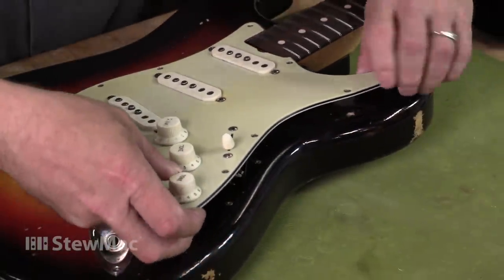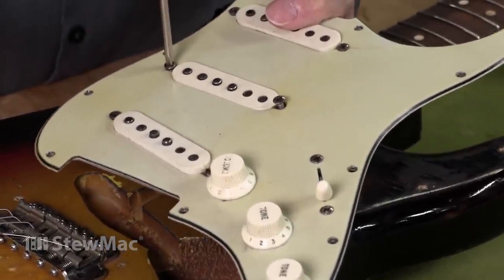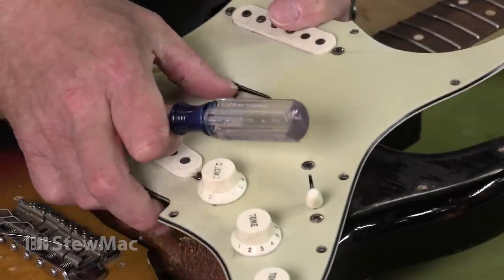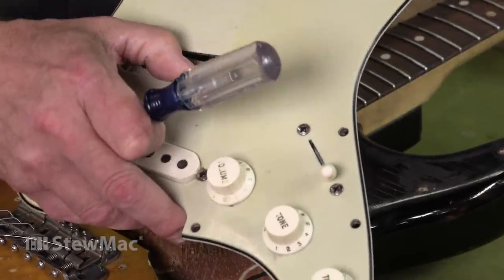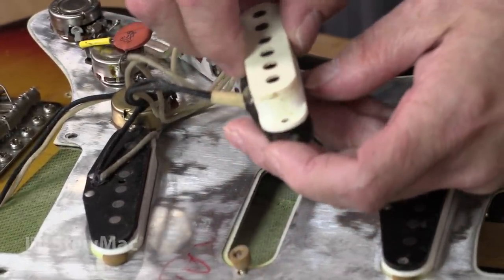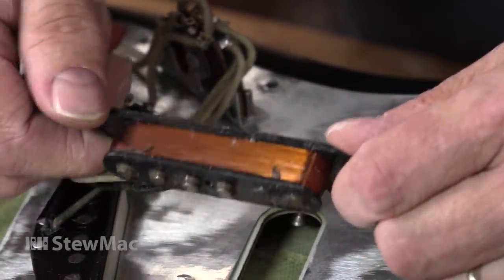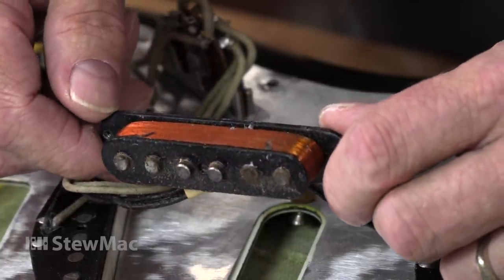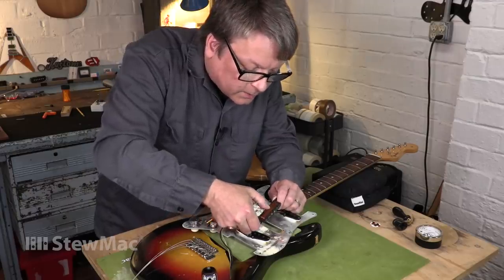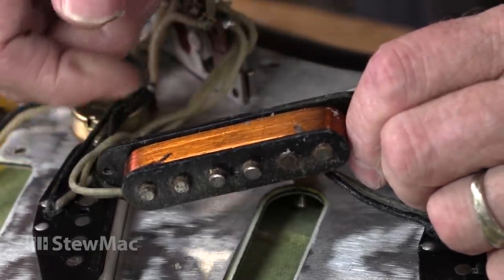I'm going to carefully lift this guard and drop this pickup out of the pickguard so I can get a better look. I'm not going to unsolder it yet — I just want to take a look at the coil and see if there's any visible signs of damage. Carefully remove the pickup, just flip it over, take the cover off. Upon first inspection, no signs of any kind of trauma or anything like that. The pickup has obviously been wax potted. Some were potted with lacquer in the olden days, some with wax, some not at all. But this is clearly wax.